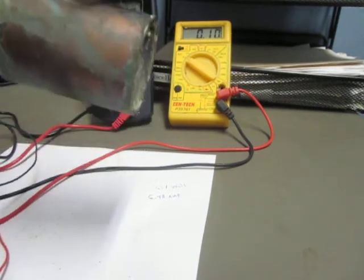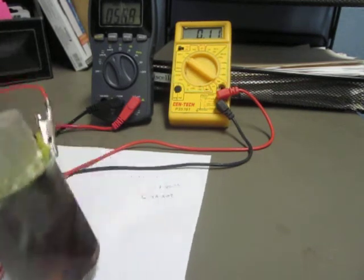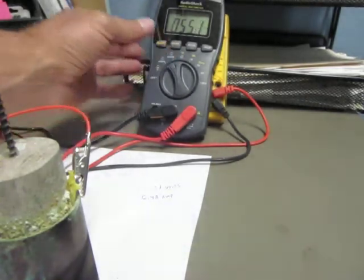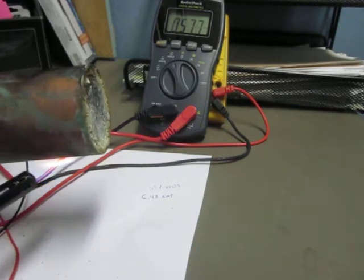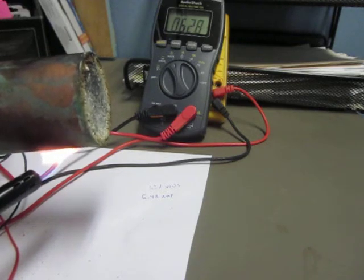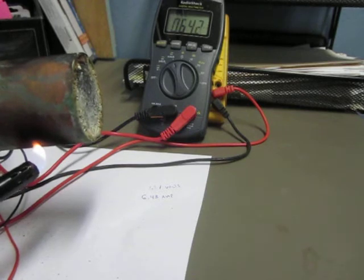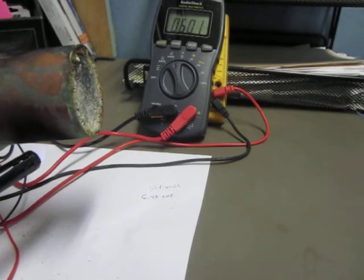So the effect with the heat, you can see that it goes up pretty fast. So from 6.48 milliamps to — this has been up above 100. So I'm going to get started.